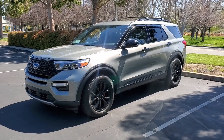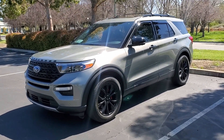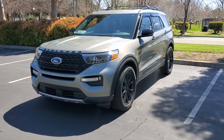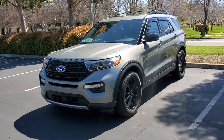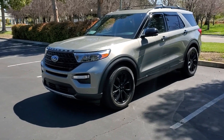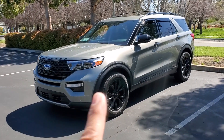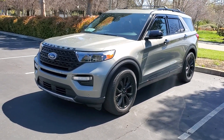Today I'm going to show you all what I have done and what you can do to transform your standard Explorer into a custom sport package. Most XLTs and Limiteds come with chrome all the way around the car. There is a sport appearance package, but that comes with gray accents instead of black. When I purchased this one it was all chrome, standard looking Explorer.